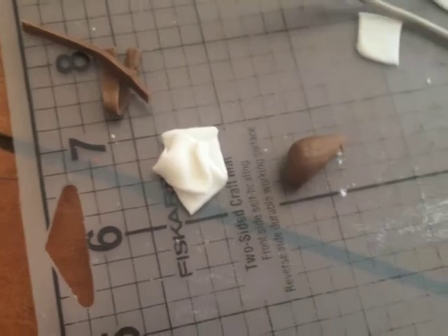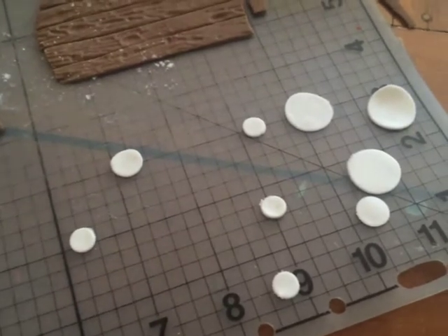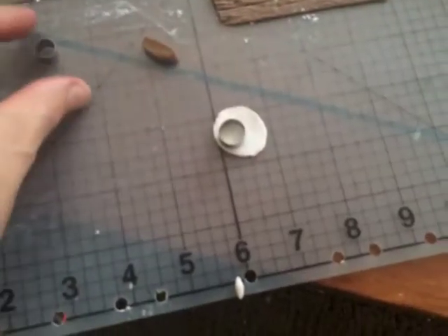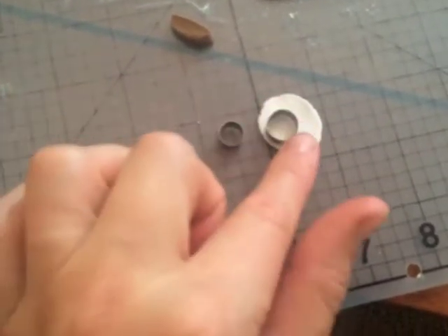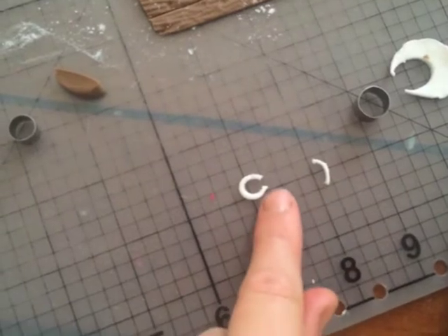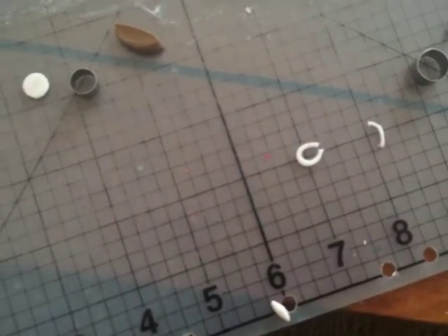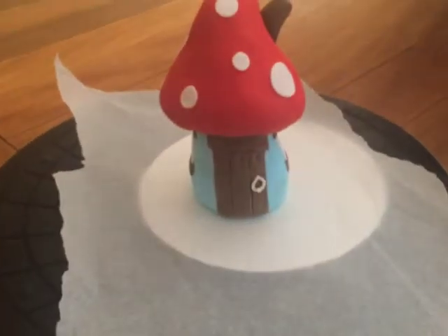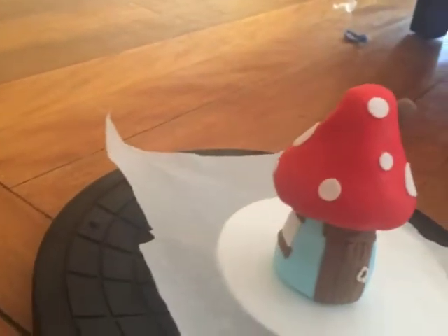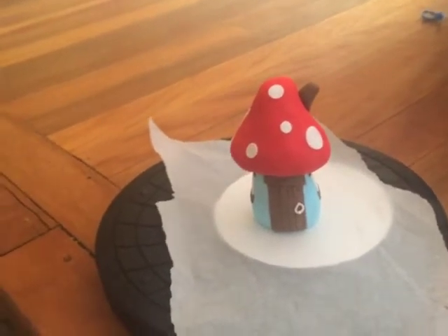I've rolled out some white fondant and cut out some circles to stick on the top of the toadstool. Then for the door knocker, I've rolled out some white fondant fairly thickly and stamped two circles to get a thin ring. It's a bit too big, so I've chopped a bit off and moved it closer together. I'll roll a tiny little ball to go on the bottom. That's the door knocker — nothing special — and that's it for now. I'm going to put it far away from my puppy so she doesn't get it.